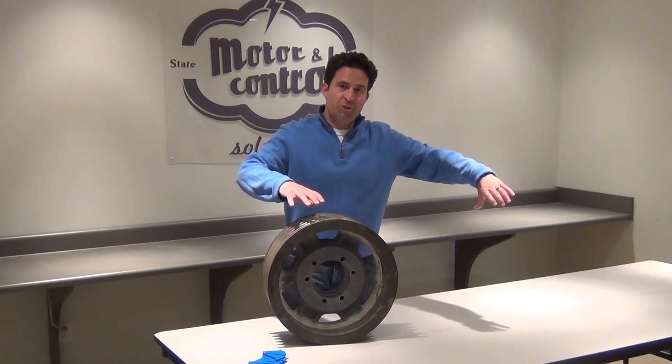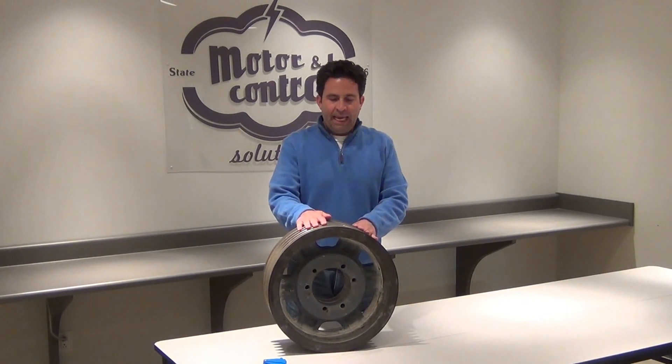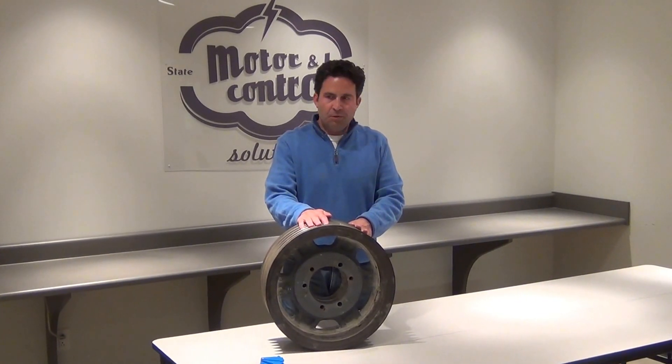Make sure that you maintain proper shiv alignment. If your shivs are out of alignment it is going to cause excessive wear. And never use a belt dressing on your belts.